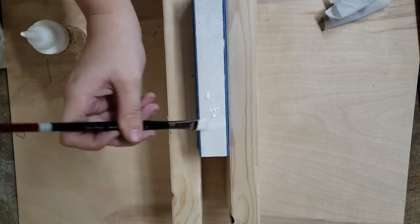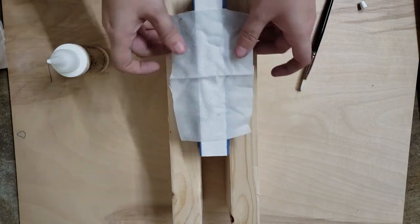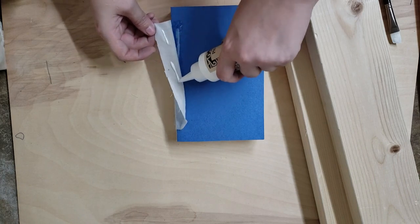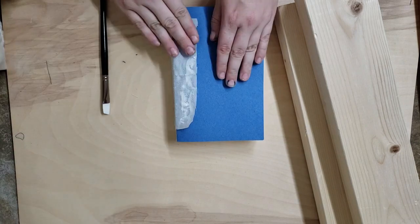Next, along the spine I put some more glue and I added a piece of cloth that wasn't too stretchy and was pretty thin. Supposedly this helps with strengthening the spine. You do want to make sure that you don't add too much glue here like I did — I added a little bit too much on the sides and you can see it's kind of globbing up in the middle there.